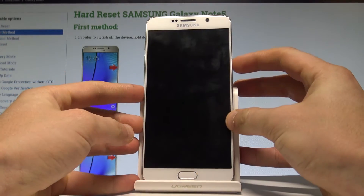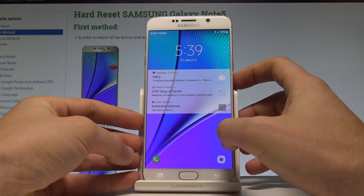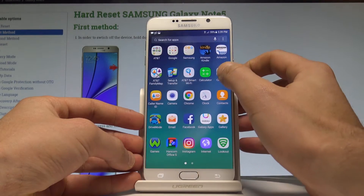Here I have Samsung Galaxy Note 5 and let me show you how to take screenshots on the following device. At the very beginning, let's open the screen that you want to capture.